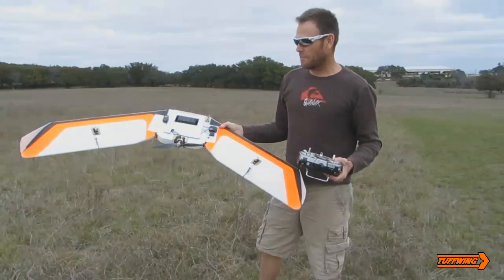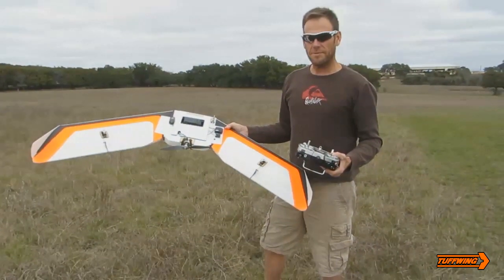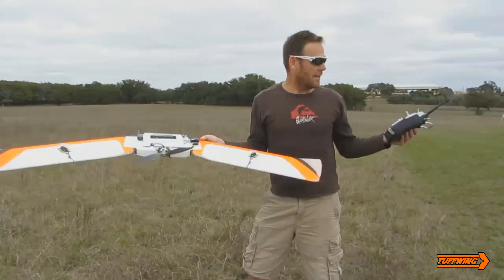All right, this is Brian with Tuffwing, and today we're going to fly a UAV mapper on a mission. We're going to do an auto takeoff and an auto land. This is going to be a completely autonomous flight. We're going to fly around this field right here and come back and land.